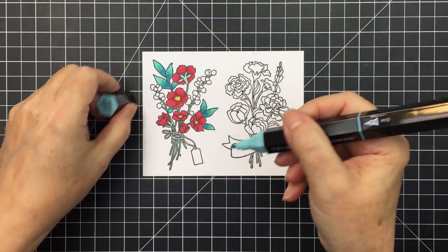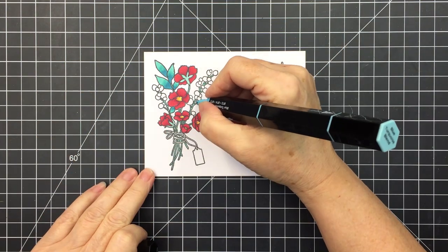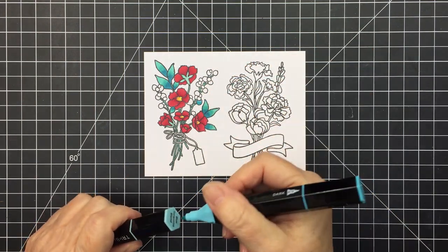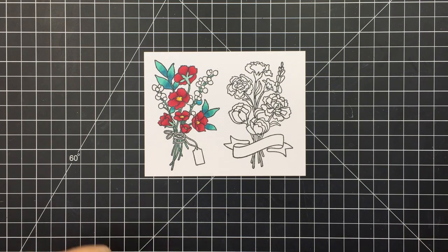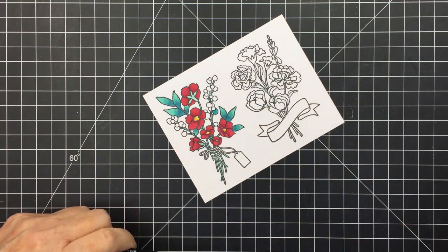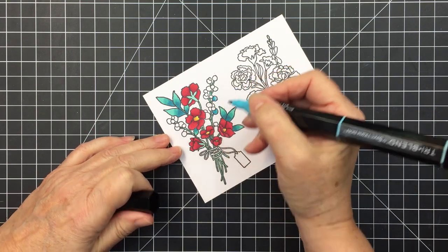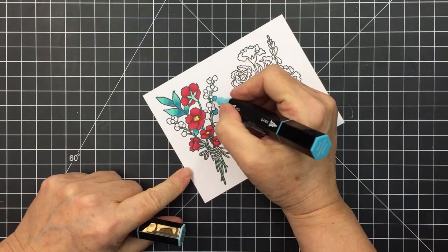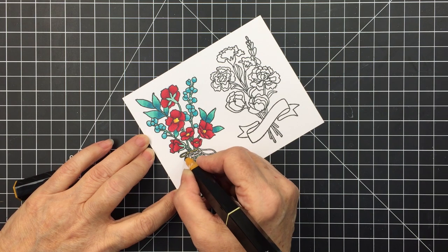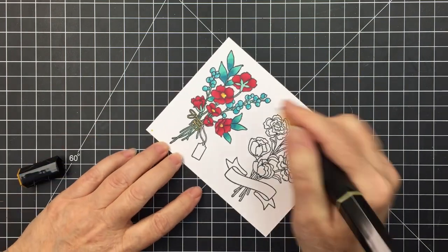I'm going to add a little bit of the blue turquoise tri-blend to these little elements that look like kind of little berries. I start with the lightest, then go in with the darkest at the very bottom, then blend with the medium. In some instances I don't even go back with the lightest at the end — I just leave it. I can color these images in no time at all. These Spectrum Noir markers really help speed things up, which is great since I don't want to spend hours coloring an image.